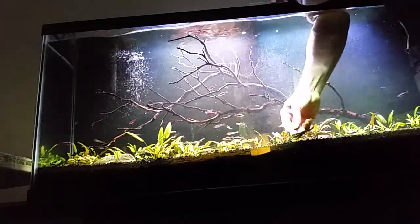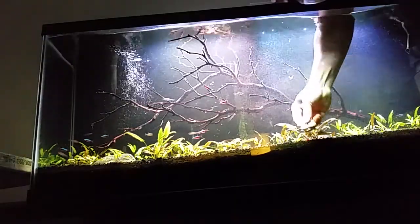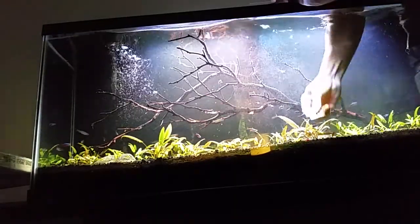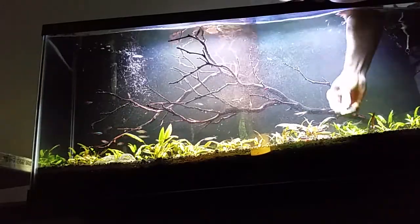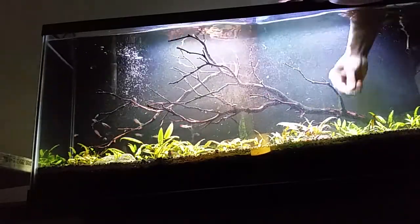You could scrape going up — hold it tight to the glass and scrape on the way up, and it'll just come off.